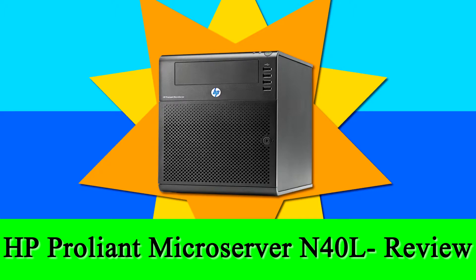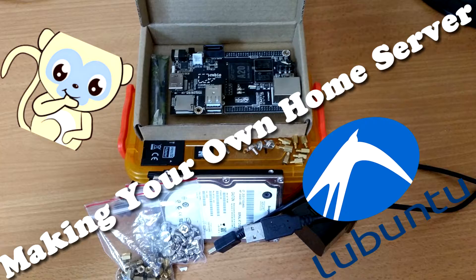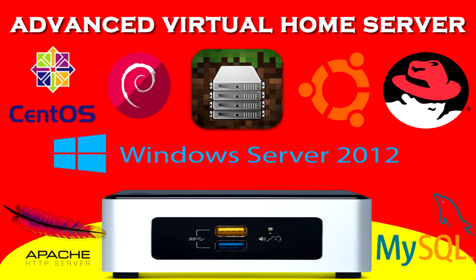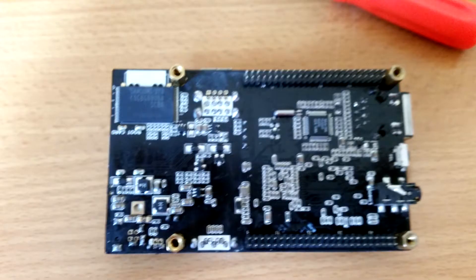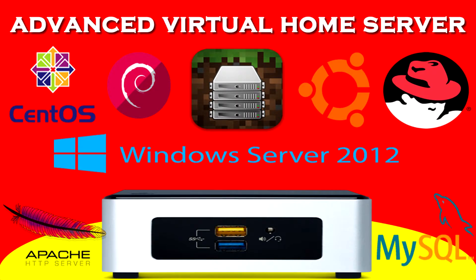It is the only piece of hardware I run which is actually designed to be a server. People who have watched my previous videos will know I did a video on making a silent home server with a CubieBoard and a SATA drive, and more recently making an advanced virtual home server with an Intel NUC. But this piece of hardware is actually designed to be a server — the other two are a single board computer and a PC kit.